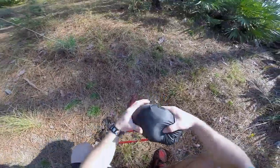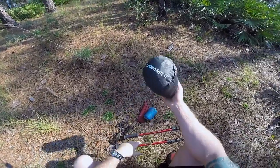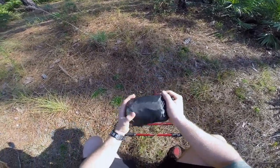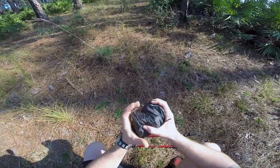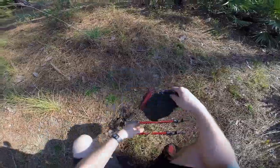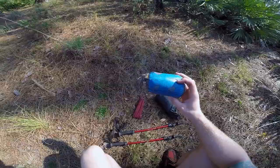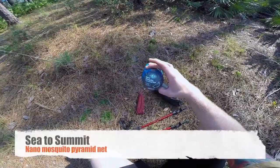Here's my tarp setup — I put it in my Thermarest bag. This is my tarp and how small it packs up. It just barely takes up any space in your pack. This is the mosquito net I've been wanting to show you guys — it's by Sea to Summit.